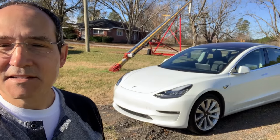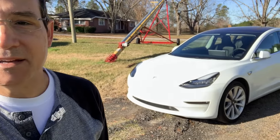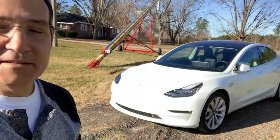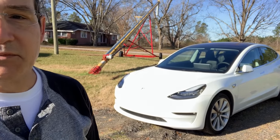Hi everyone, John here. Let's talk about my Model 3. This is the review on my Tesla Model 3. I got it in August and I just took it to a family farm, and I want to go ahead and give it a good review.